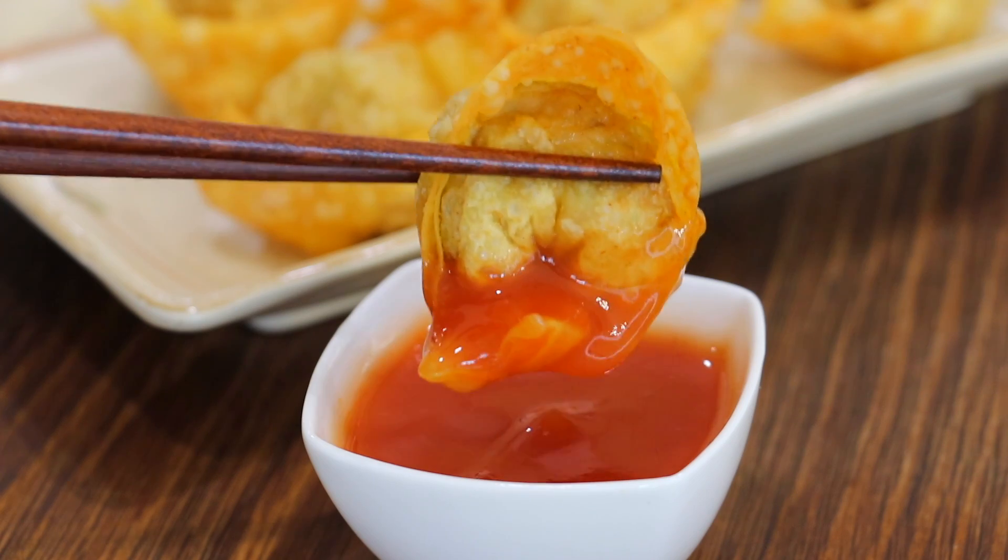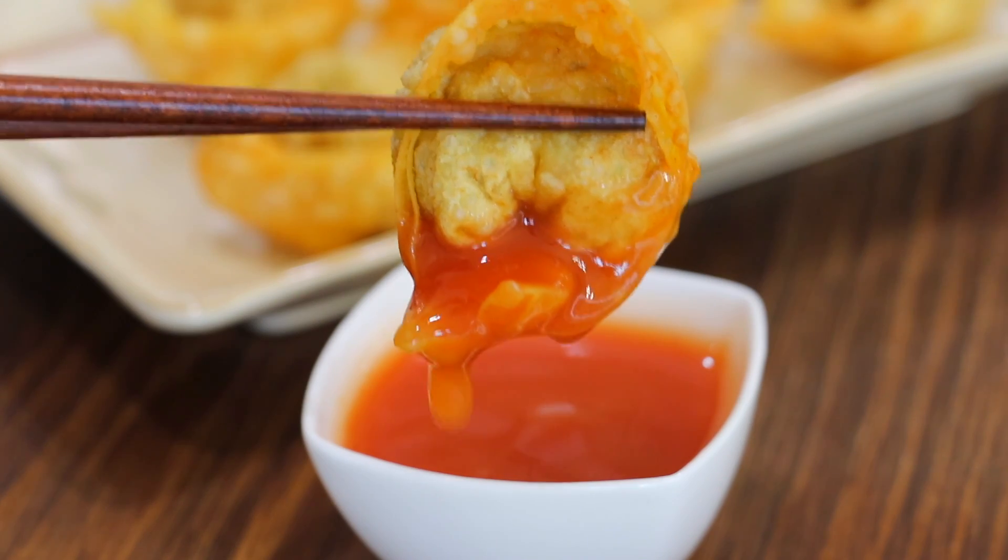Today we're going to make some fried wontons. They're like little pockets of delicious goodies that are fried until super crispy. At the end, we're also going to pair them with a sweet and sour sauce. Let's get started.